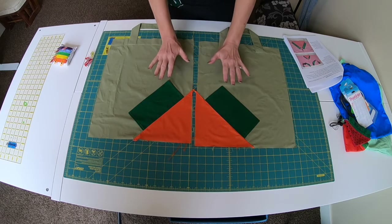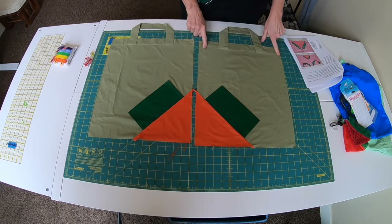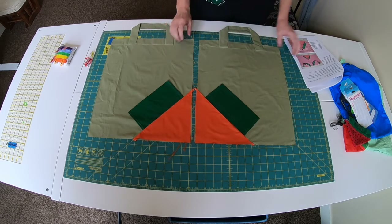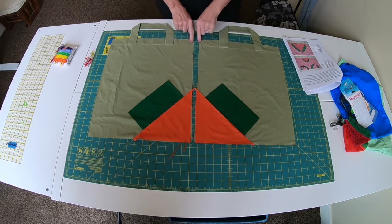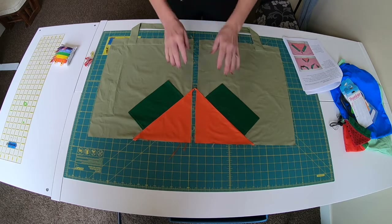We have two mirror images of our bag. I went ahead and pressed the handle and seam allowance up. Middle of page seven says to place the pieces together. When you do a French seam, you do wrong sides together first, then right sides together for the final seam — that encloses the seam allowances completely.